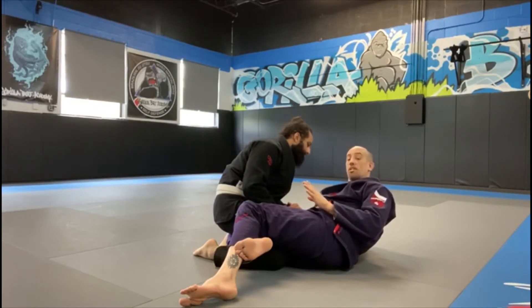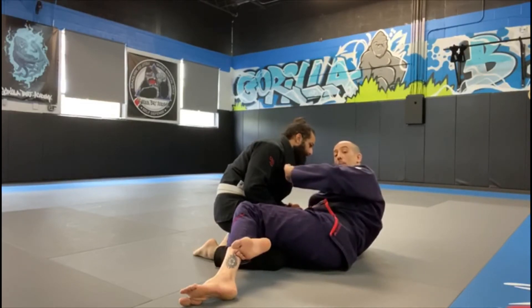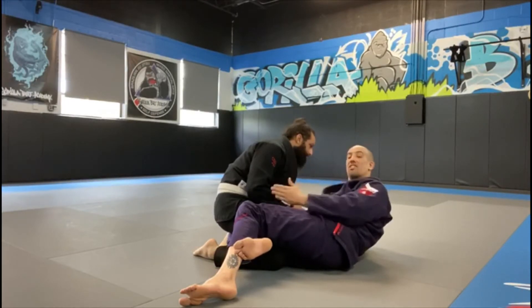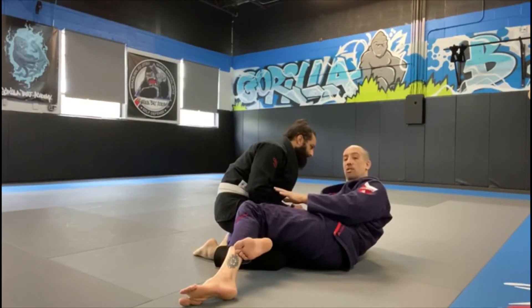I'm going to start everything the same way with my frames up, getting my underhook, sitting up on my elbow. Once I drag him back down, if he doesn't give me the whizzer, I'm not even going to think about going for a sweep or any other attack — I'm just going to take his back immediately. I call that the side door. If he leaves the side door open, sneak out and take the back every single time.